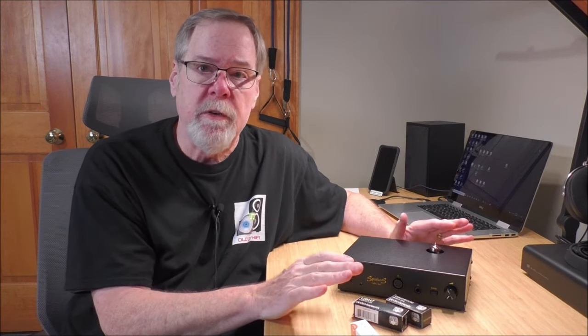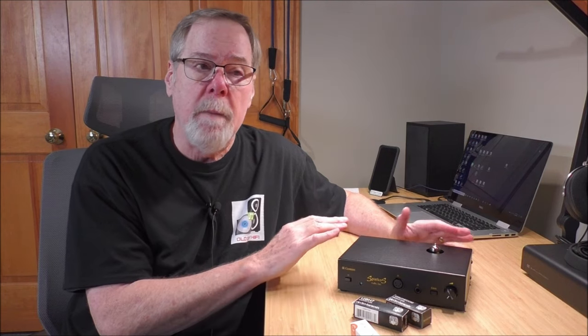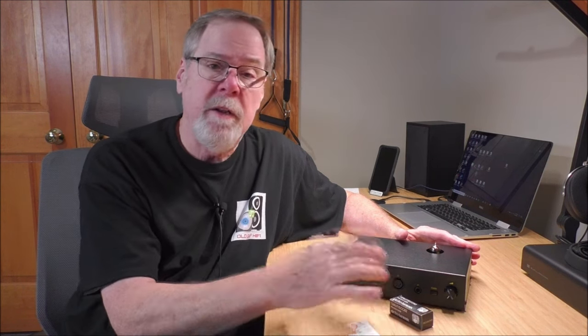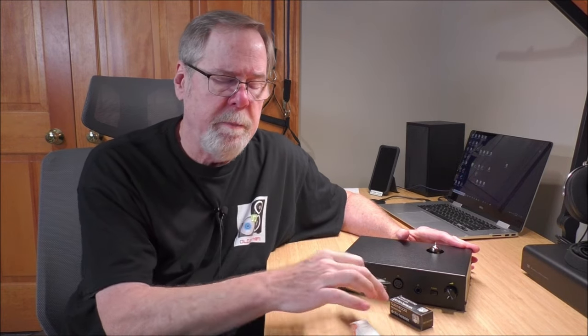With the Hifiman HE400SE — a magnetic planar headphone with an extreme amount of detail — I found the 6922 and PS Vane Horizon 12AU7 were a little too much in the upper mids and treble region. The Russian-made Electro-Harmonix 12AU7 smoothed things out nicely, though it softened the lower mids a little more than I cared for. The 12BH7 wound up being my tube of choice overall — no matter what I was listening to, it gave me that smooth, warm sound signature I enjoy. I was getting it in excellent quantity on the HE400SEs, making that headphone very, very enjoyable.